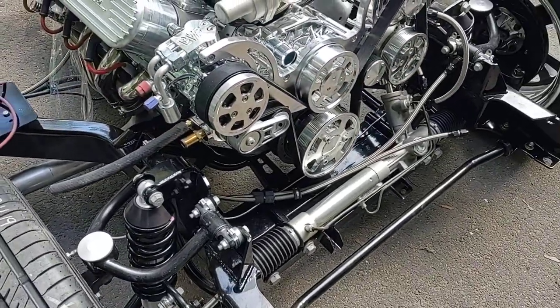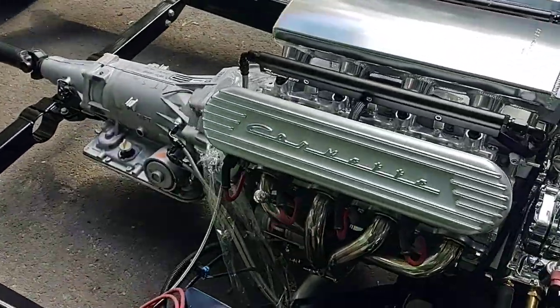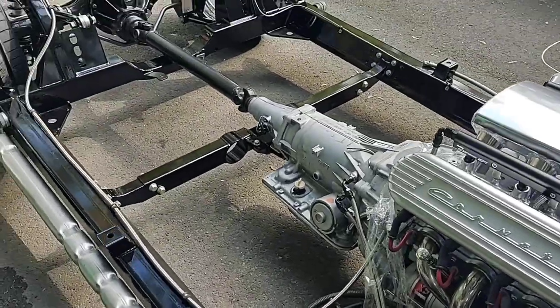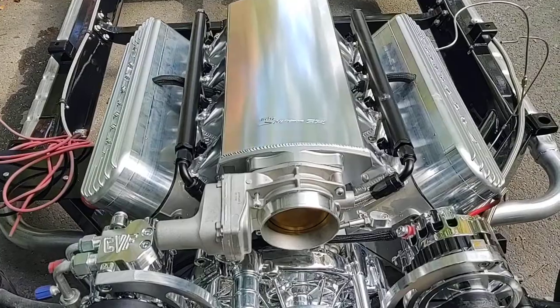I'm going to do a body drop here in about five minutes — put the body on this thing and start getting it back together. Holley Sniper intake on it.